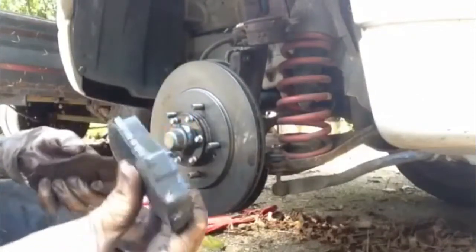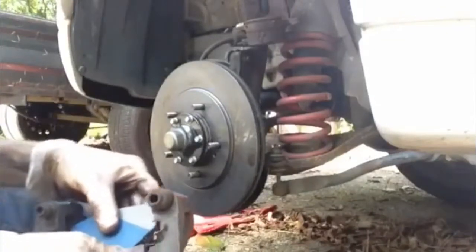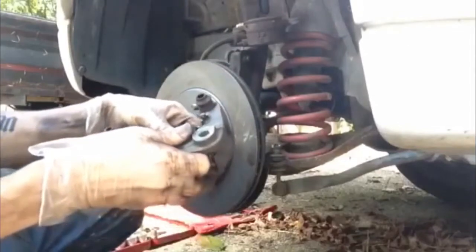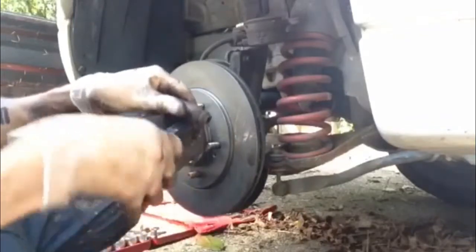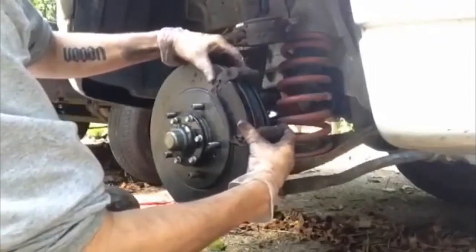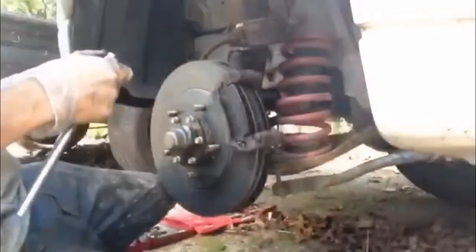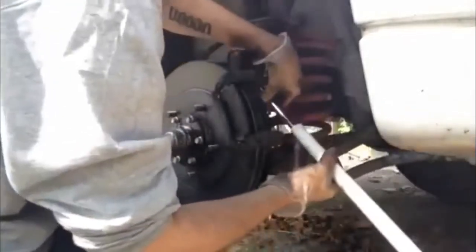There's the new pad, and there's the old pad — or what was left of it. You get your pad set in position in your caliper, ready to go, and then slip it over your disc. Get your bolts in and tighten them down to hold it in place, just making sure there's enough torque on that. You want them to be done up securely.